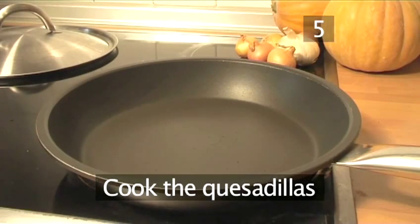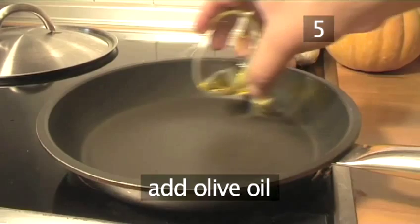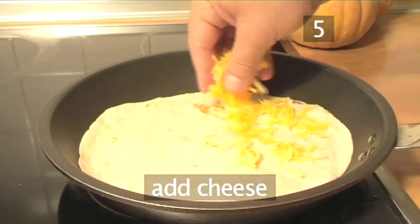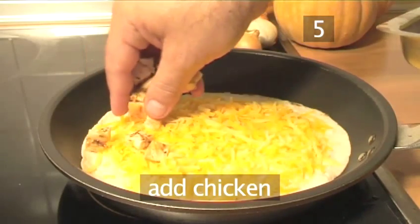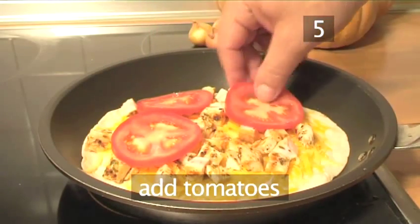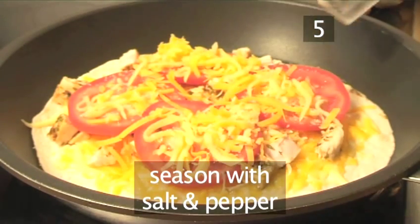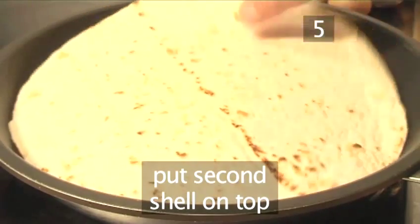Step 5: Cook the quesadillas. Place the saucepan over a medium heat. Drizzle a little olive oil into the pan and add a tortilla shell. Allow it to heat until it becomes crispy. Now sprinkle a little cheese over the tortilla, trying to avoid getting any directly onto the pan. Then add the chicken, spreading it evenly over the melting cheese. Add the tomatoes, and then a little more cheese. Season with salt and pepper, and finally place the second tortilla shell on the top.